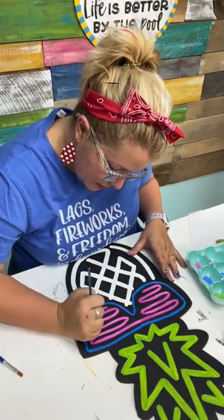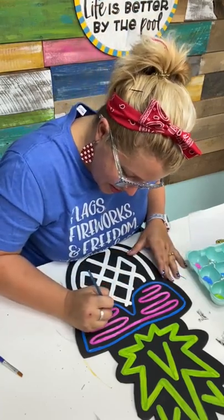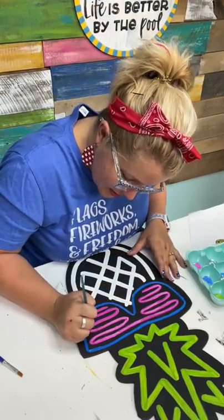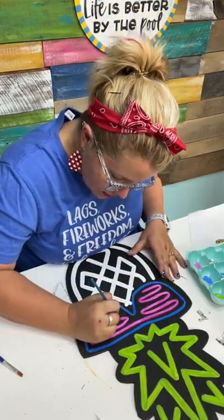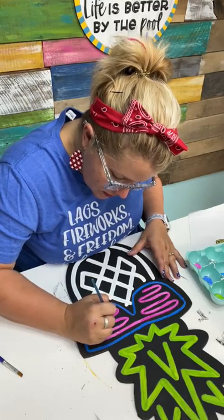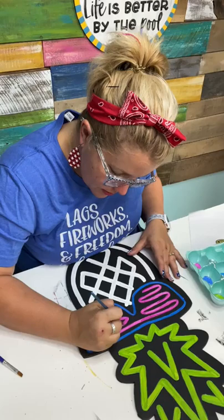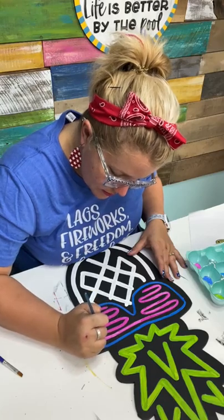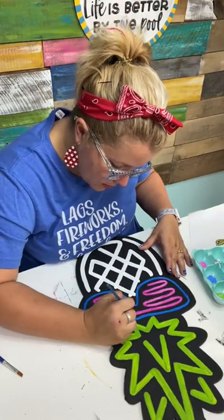I thought this was going to be a fast-to-paint door hanger — I was wrong. With all the layers you have to do, it takes a little longer than you think. I'm doing a second coat of that Vivid Violet because the first coat had so much white peeping through it.